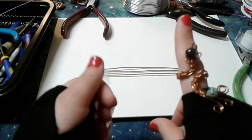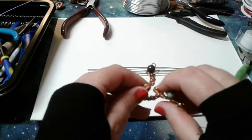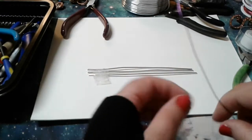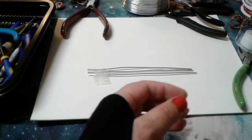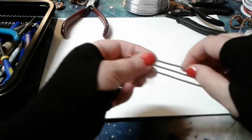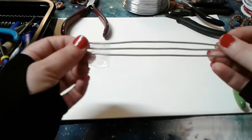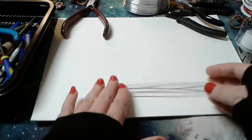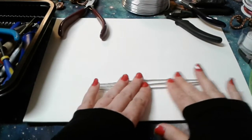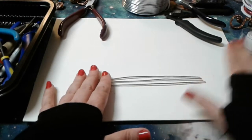I wanted to show you how to do this one because it is a useful and very simple weave. What you need are three base wires. The materials I have today are 20-gauge aluminum in purple for the weave wire, and 12-gauge aluminum silver for the base wires — that's for contrast. I normally work in copper but I chose these because the visibility is better.